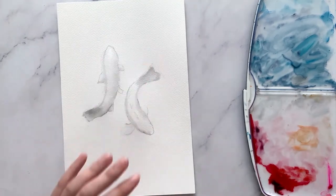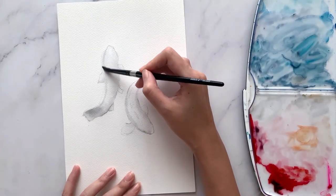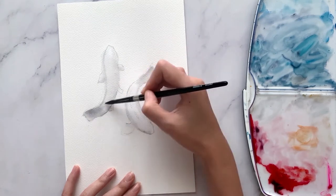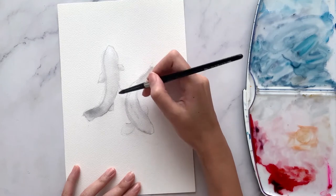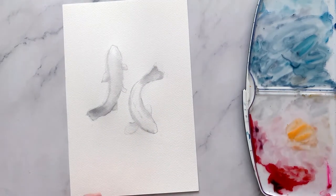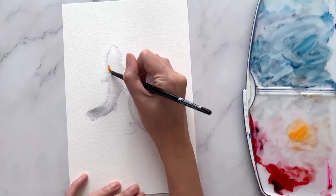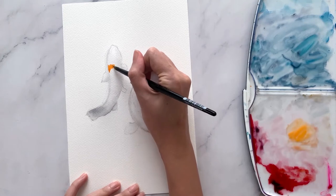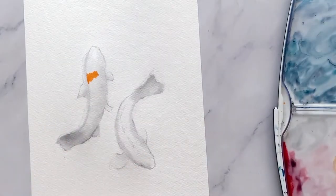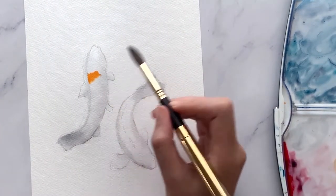Once the first layer is completely dry, we will now proceed to put in some colors. For a soft finish, we will use the wet-on-wet technique by first pre-wetting the koi fish body again. Then I'm mixing in some bright orange and painting in a small patch on the body area. Notice that harsh edges may form — this means that the paper has already dried out.